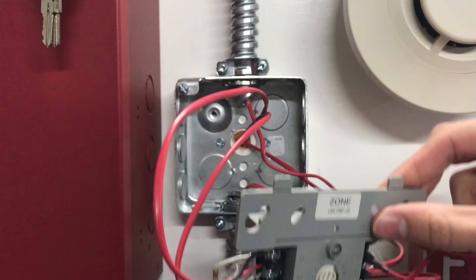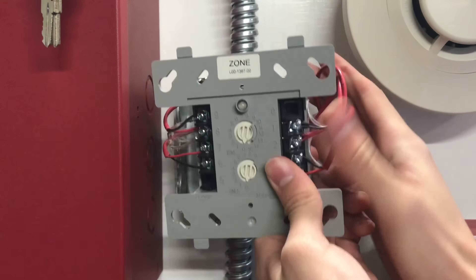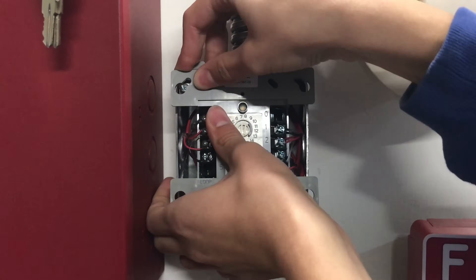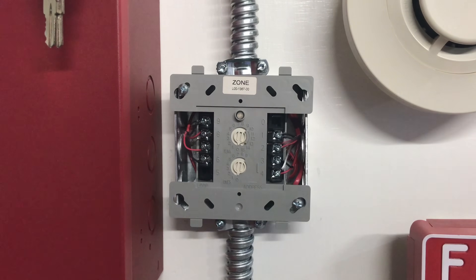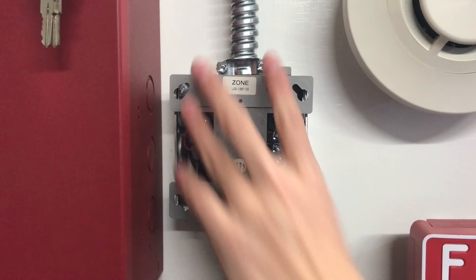Our module is now fully wired. You can go ahead and tuck everything back into the box, and then tighten these two screws to secure the module to the back box.